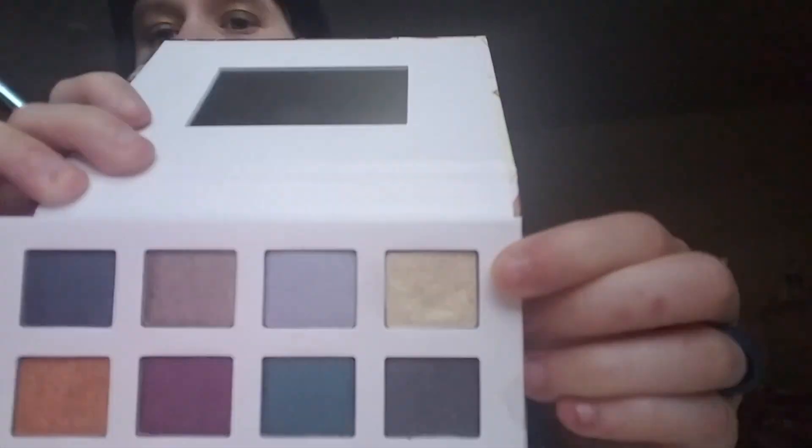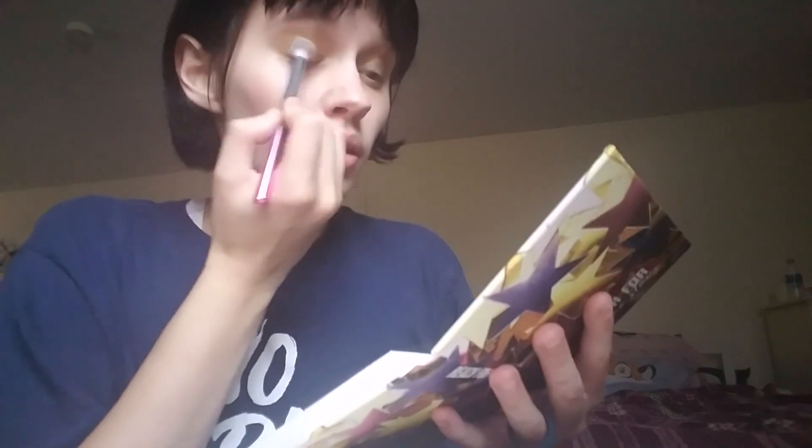Next I'm going to be taking a shimmery white color and I'm going to tap that just a little bit on the lid. You don't need a whole lot, just a little bit like that. Next, if you want a little highlighter — this one is the Glimmer Shadow, it's actually a liquid eyeshadow but you can use it as highlighter too.